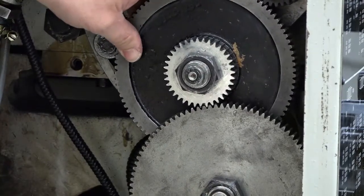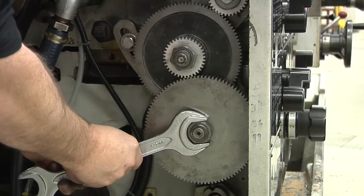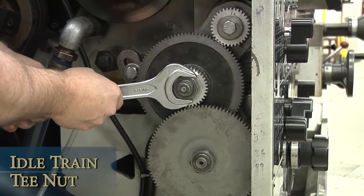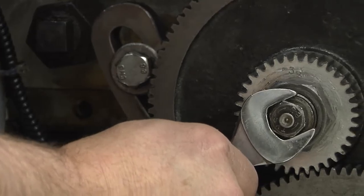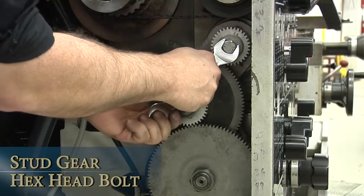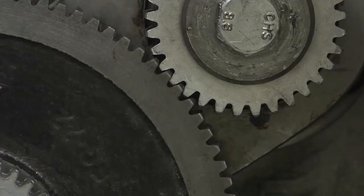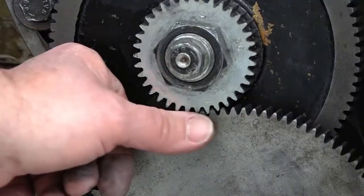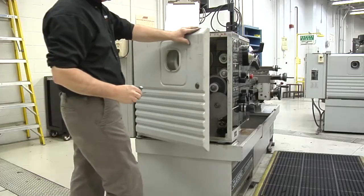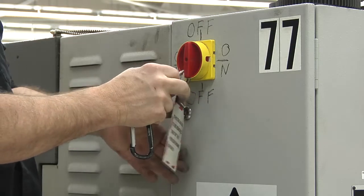Check for any movement between the gears. Finish tightening the output shaft gear nut. Tighten the idle train T-nut and recheck the tightness of the idler train T-bolt. Tighten the stud gear hex head screw. Check the entire backlash between the gears and make sure all meshed gears are flush to one another. Close the end guard door. Finally, remove the electrical lockout.